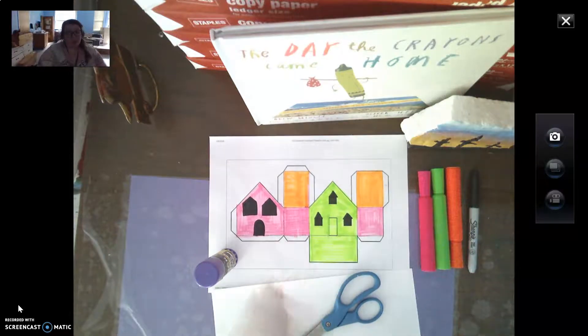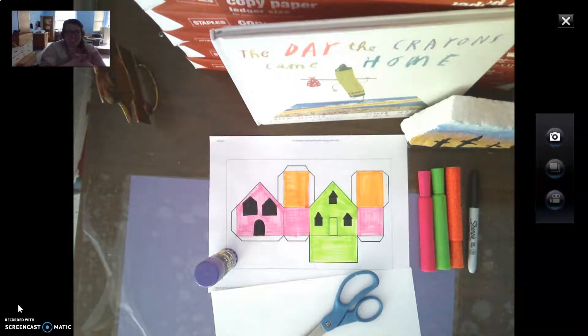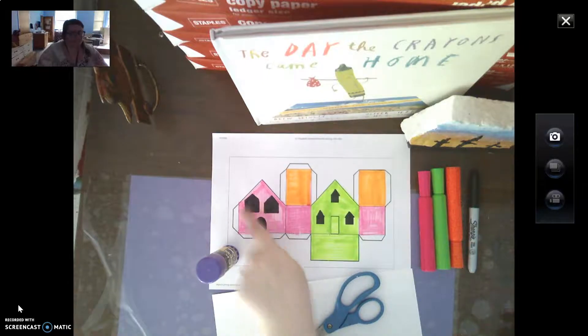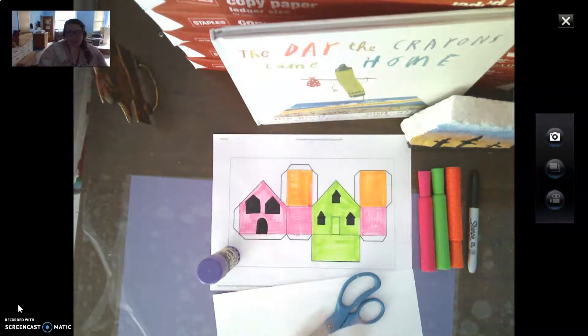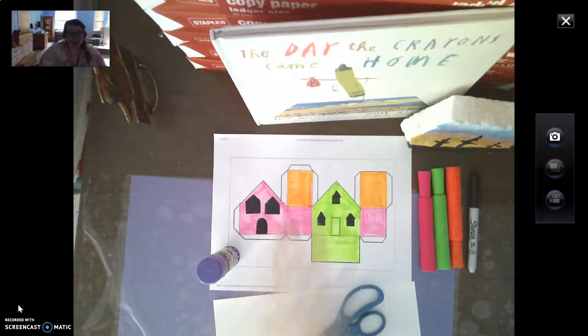Now when we fold those lines, the white that I have here is what you're going to put glue on. I'll go step by step through this with you and show you exactly how to fold it and attach it together. I've colored mine and I actually added funky different windows and a door on the back just because I wanted mine to be different than the template. You can add cool designs in here — it doesn't just have to be solid.